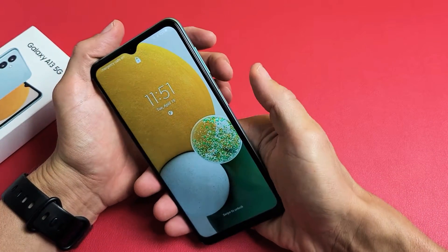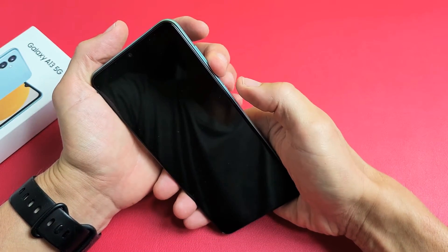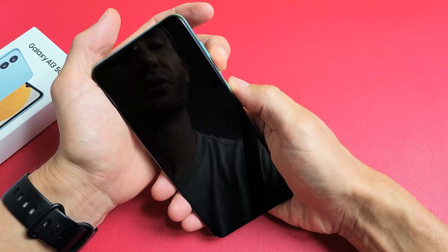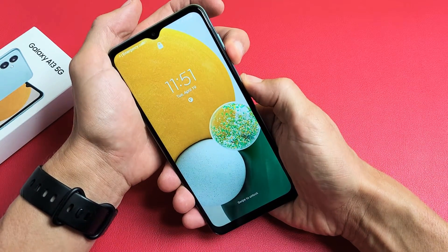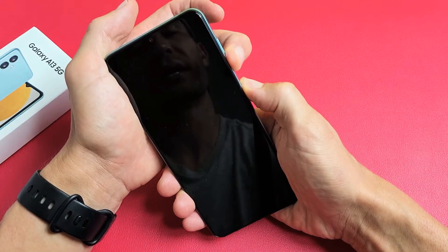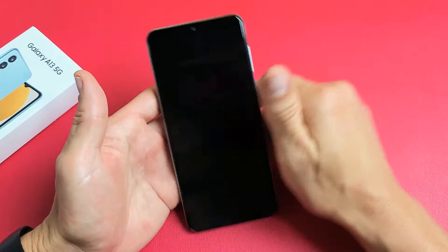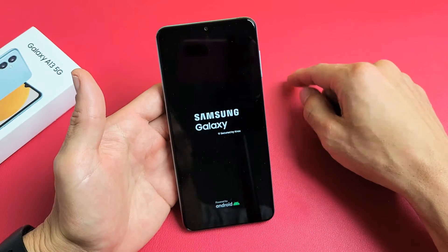Now we're going to force it to restart. We're going to press and hold the volume down and the power button. Pretend the screen is black. Volume down, power — ready, set, go. Press and hold both buttons. Just keep on holding; we have no idea what's going on, so we're just holding volume down and the power button. Continue to hold until we see the Samsung logo appear. I just saw the Samsung logo — let go, and this should boot up normally. Hopefully you are out of the black screen.